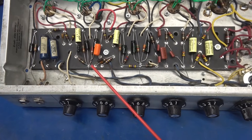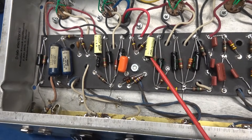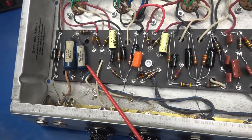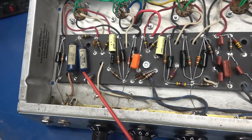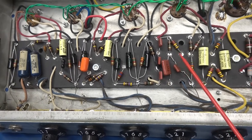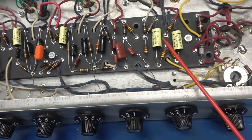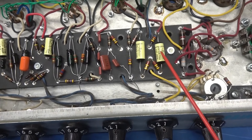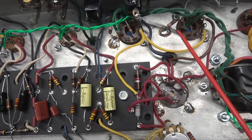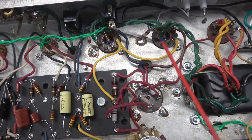This is the AA-1164 eyelet board. I utilized some Jupiter caps. Still have the old blue molded Ajax type for the tone circuit. This is the tremolo circuit — I used updated polystyrene caps for that function. We have Jupiter 0.1 microfarad coupling caps going to the grids of the output tubes.